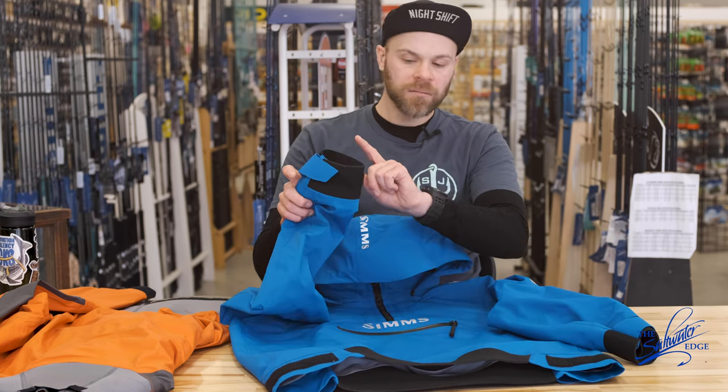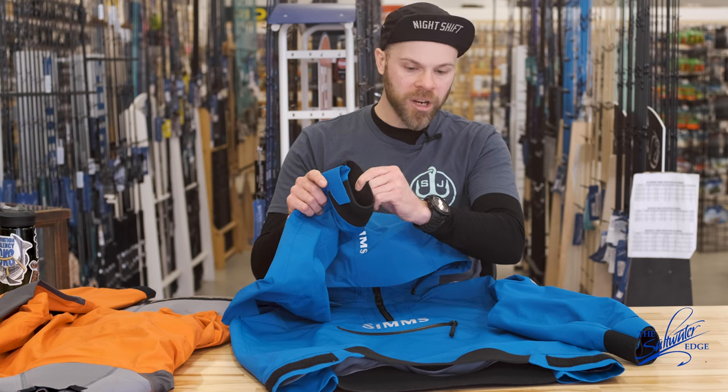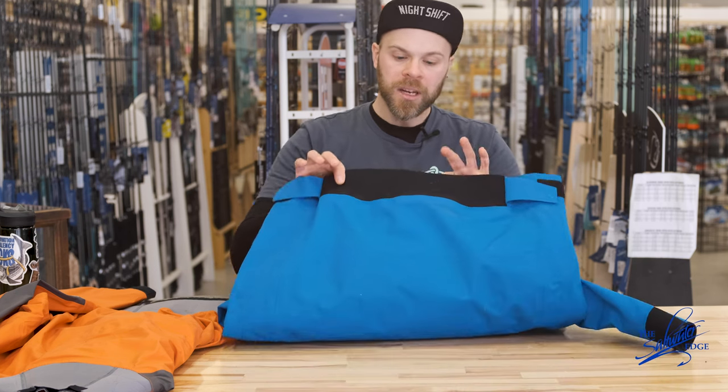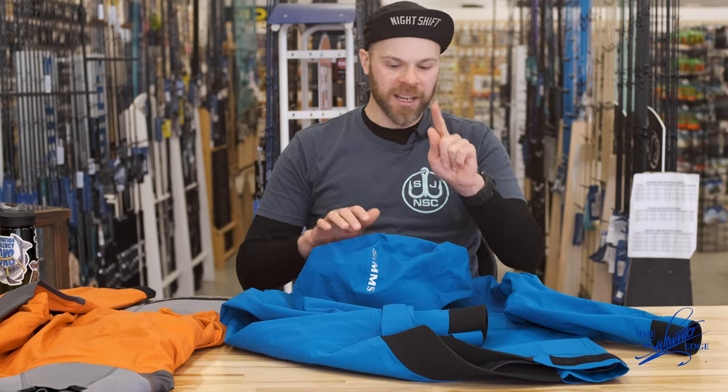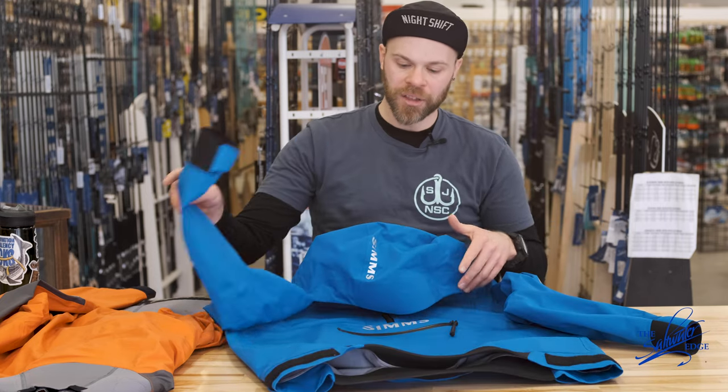It's got sealable neoprene cuffs, it's got a sealable neoprene waist — all the things you would expect from a surf top. But it's got some awesome other features.